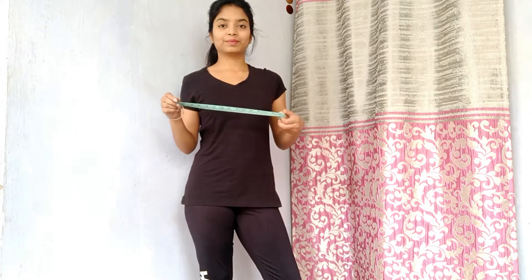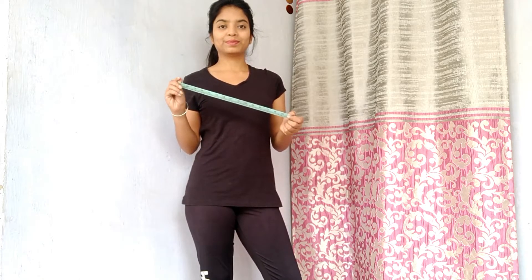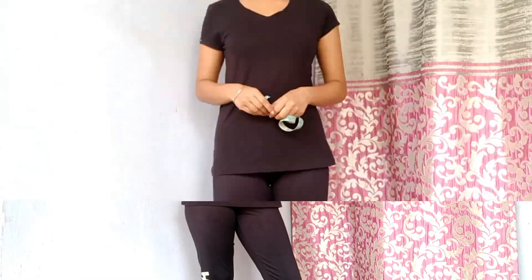You can see I have a leather jacket t-shirt and I have worn tights for the bottom. So you can wear this type of clothes and you can see your measurements properly.